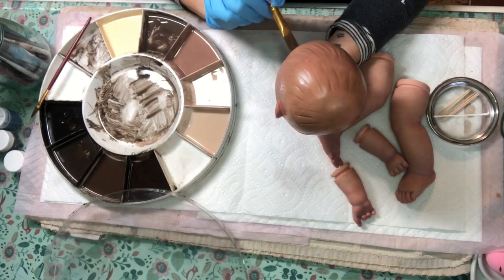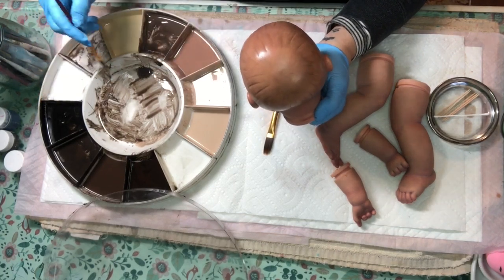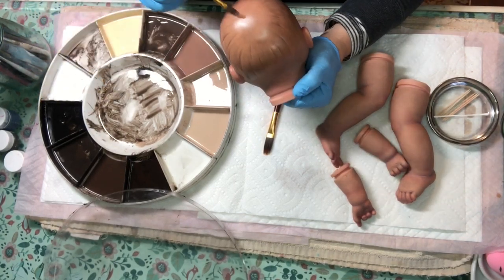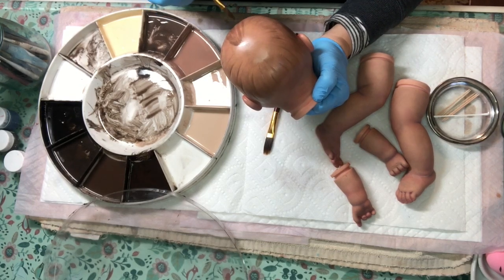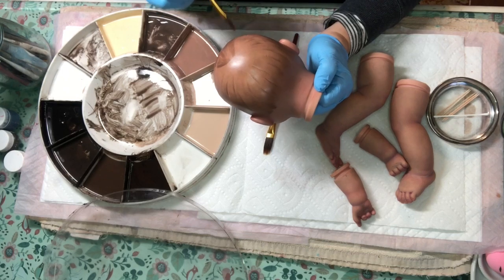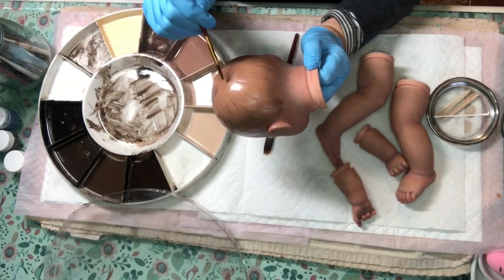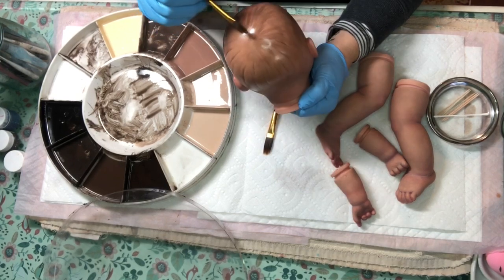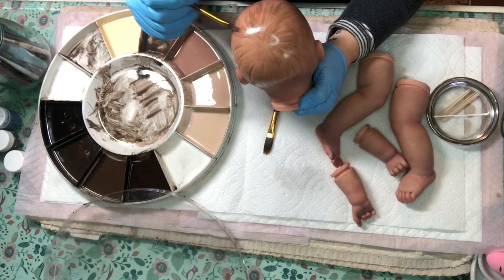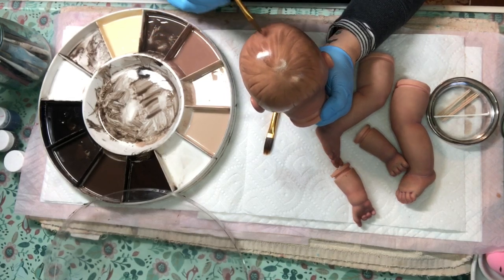It'll be a little bit darker. When you're reborning, it's all about layers and layers and layers of paint. I'm going to put a little bit of darker paint here before I bake, just because that big brush made a ring of dark that I didn't want. Again, I'm not going to get a very natural swirl because I'm following the artist's lines here.